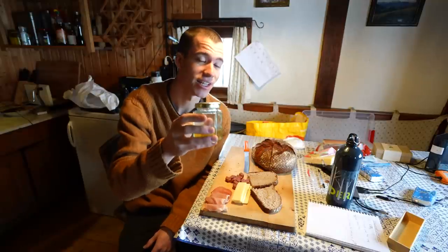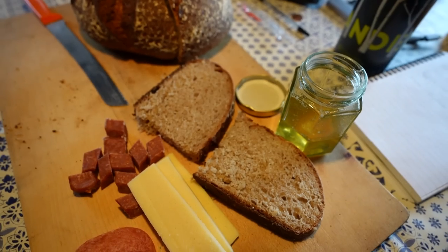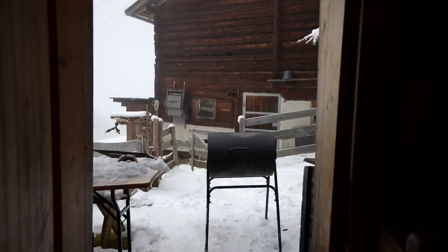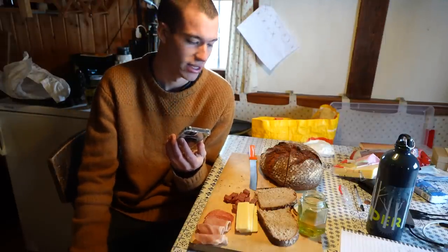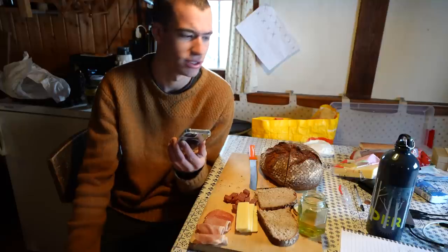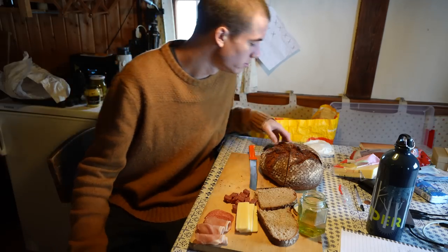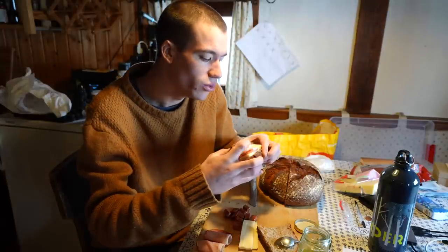The temperatures just dropped to 91°C — I got distracted with food and it fell. I want to get it back up to at least 110°C. It's a fun game trying to keep the temperatures stable. Honey, paste of cheese, salami — fold it up and shove it in my mouth.